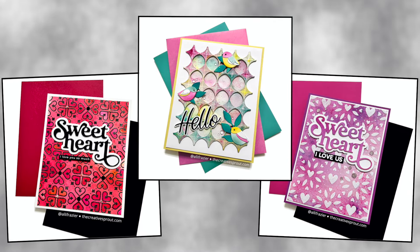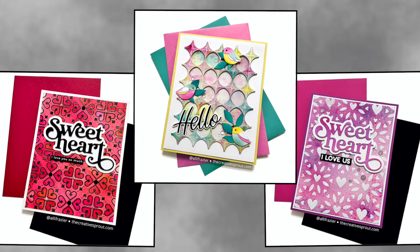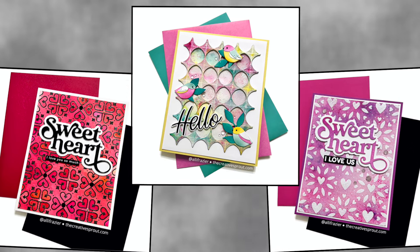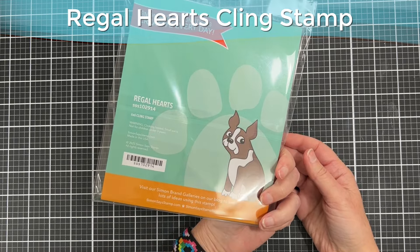The middle card is kind of the main card of the video, but we're going to be looking at how to use shimmer powders with three different types of tools in your stash. The first tool is a cling stamp, and this is actually one of my favorite ways to use shimmer powders.